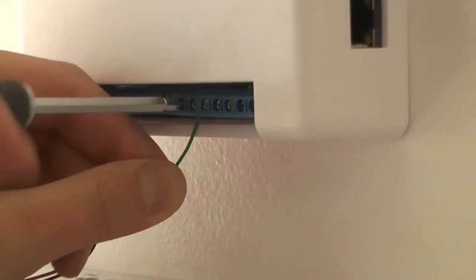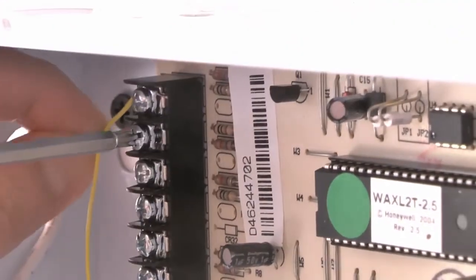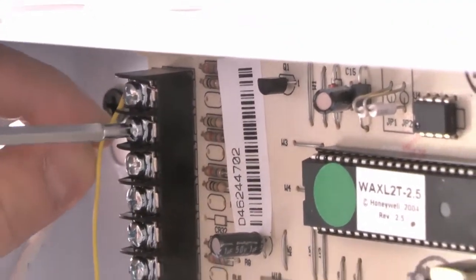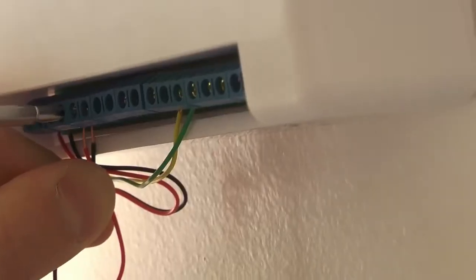Next, we'll connect output 1 to the key switch terminal on the alarm so that we can arm and disarm remotely. Now we're hooking up the armed status light into Remoti input number 1.